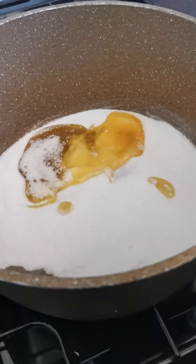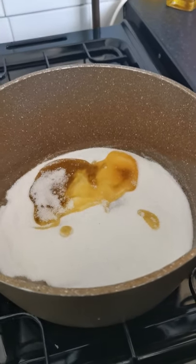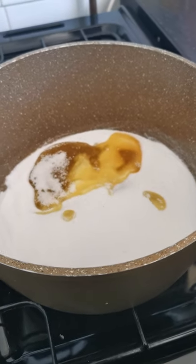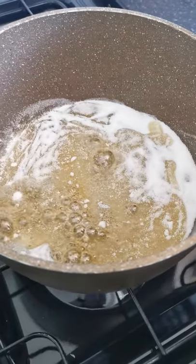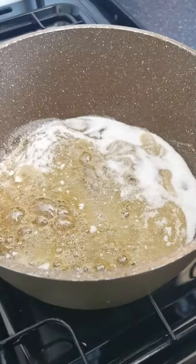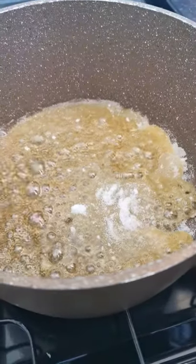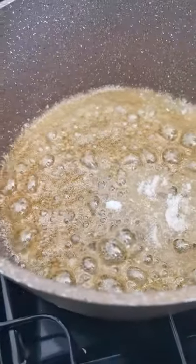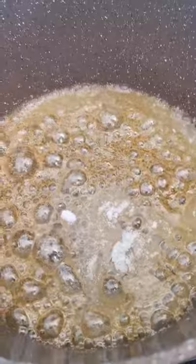Now, just be careful when you're next to the stove — you've always got an adult to help you, so we don't want you to burn yourself. As you can see, the sugar is now starting to melt with the golden syrup. So we want to make sure that it's all completely melted together. The sugar and the golden syrup are nearly combined together now. There's just a little bit left on the top there on the sides, so we'll wait for that to come together.